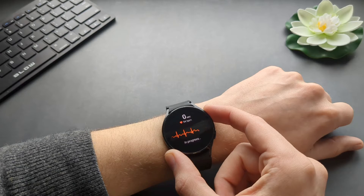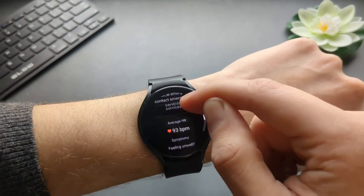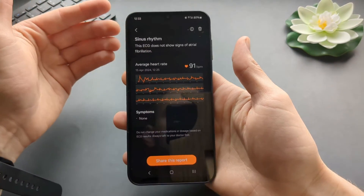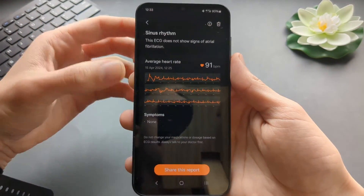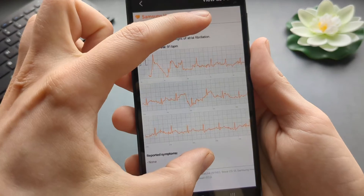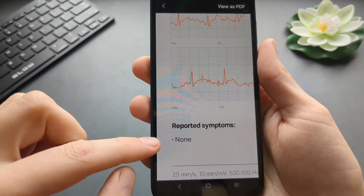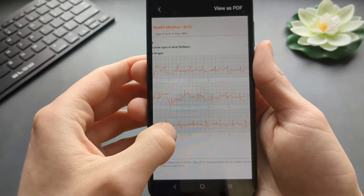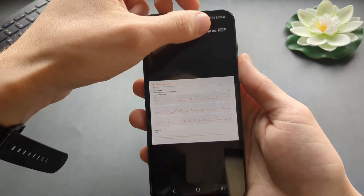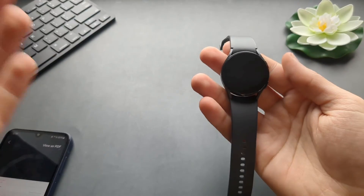Okay, so as you can see it shows the ECG results. When we go to the phone, you can see a chart of how the ECG looked, and when we click on the chart you can see it in more detail. You can share it with someone, it also shows reported symptoms if anything is detected. You can also export it as a PDF and send it to someone if you want.